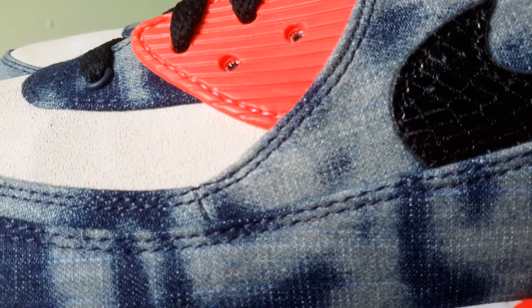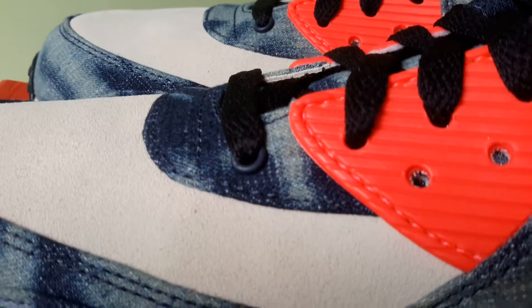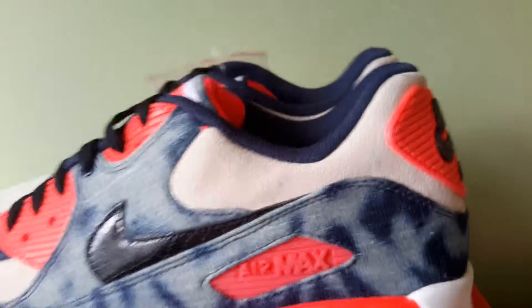The stitching is basically just blue. And obviously the stitching on the eyelet is infrared — it's tonal. So you've got blue stitching. Yeah, that's pretty much it.